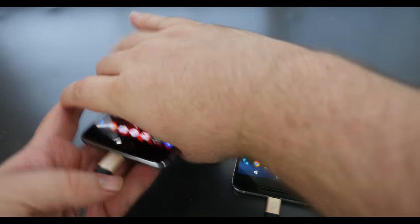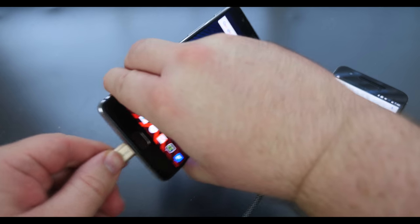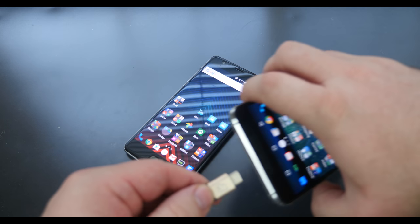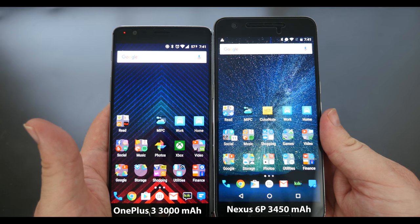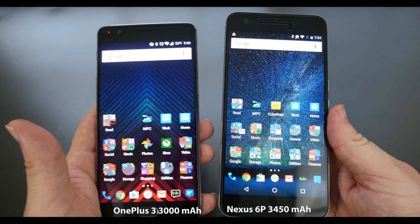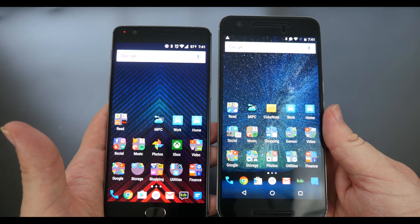Now I'm gonna unplug them both and do the same thing, except I'm gonna plug the OnePlus 3 in first and then the Nexus 6P. It looks like depending on which phone has the bigger battery — the Nexus 6P does have a bigger battery than the OnePlus 3 — the bigger-batteried phone will charge your smaller-batteried phone.